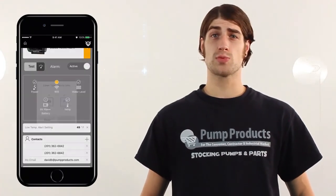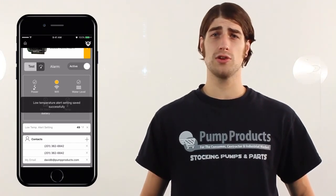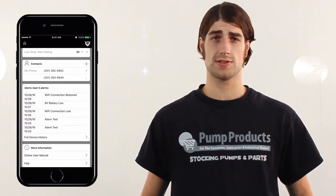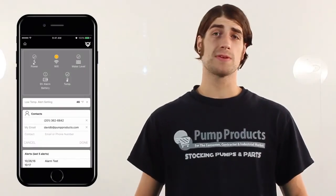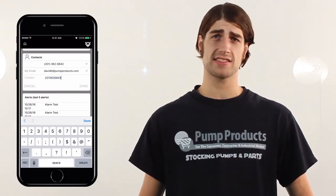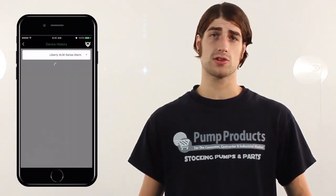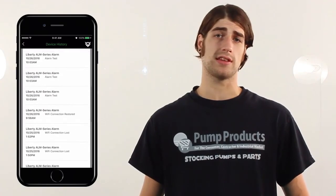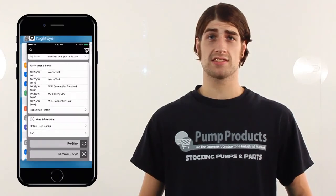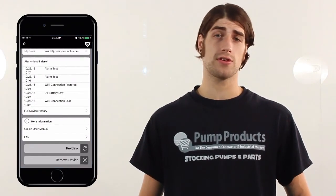Below you can view and change whatever temperature triggers your alarm. Scrolling down further will take you to a contact section to view and edit all the people that receive alerts. You can add up to four contacts and adjust if each person receives text, email, or both notifications. The alerts history section allows you to view and manage history details. Additionally, the app provides instant access to the manual and an FAQ section to help you get the most out of your device.